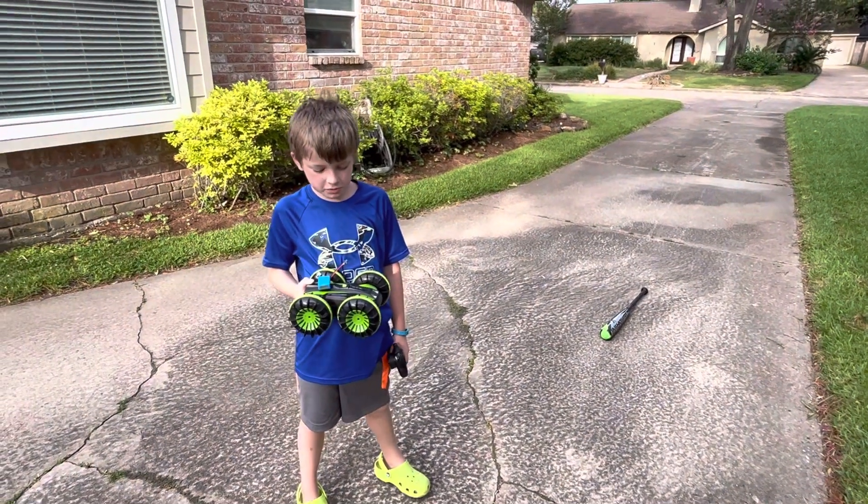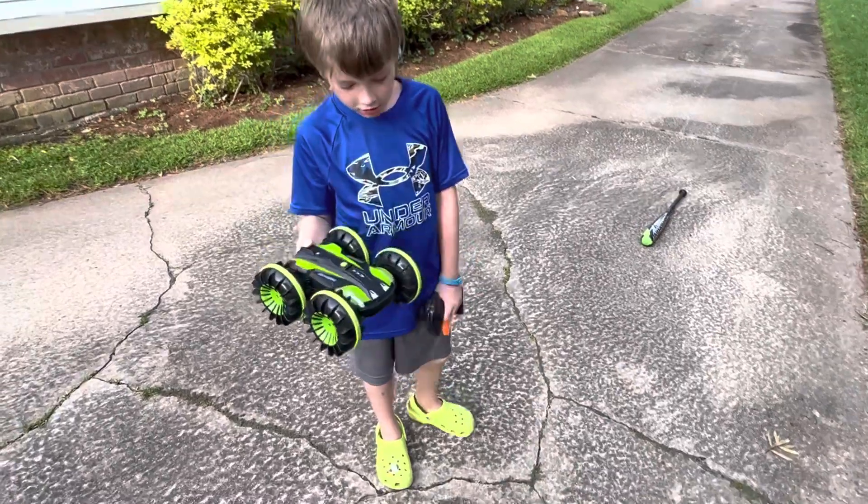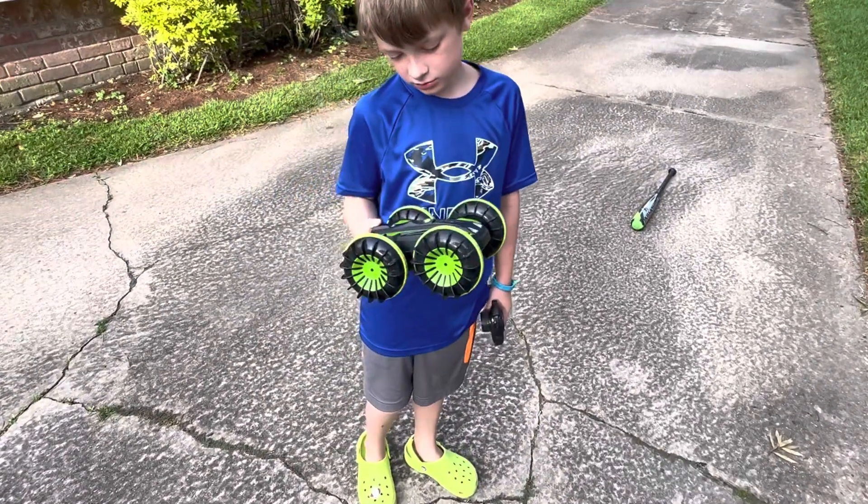Hey guys, it's the RC Bros. We're doing another smash. How's the car? Sawyer the Destroyer is back.